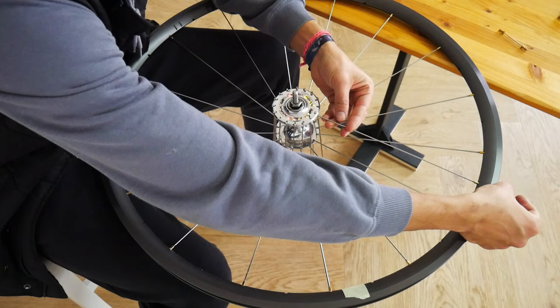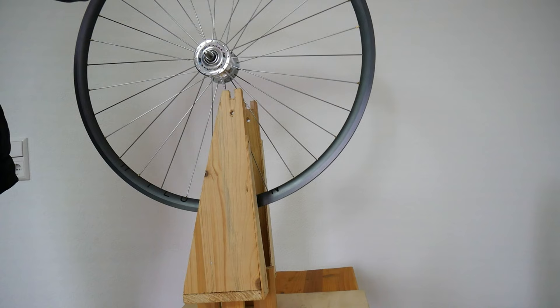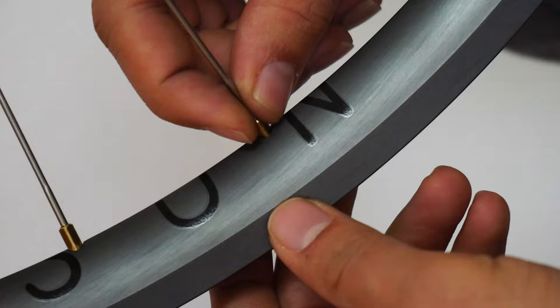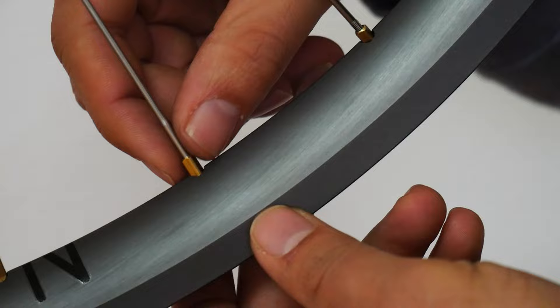Once you've attached all your spokes and the nipples are screwed on, we can then add the wheel onto the stand. I'm using my wooden stand for this, and from here I try to very carefully turn every nipple until the last thread of the spoke, so all the nipples are equal.